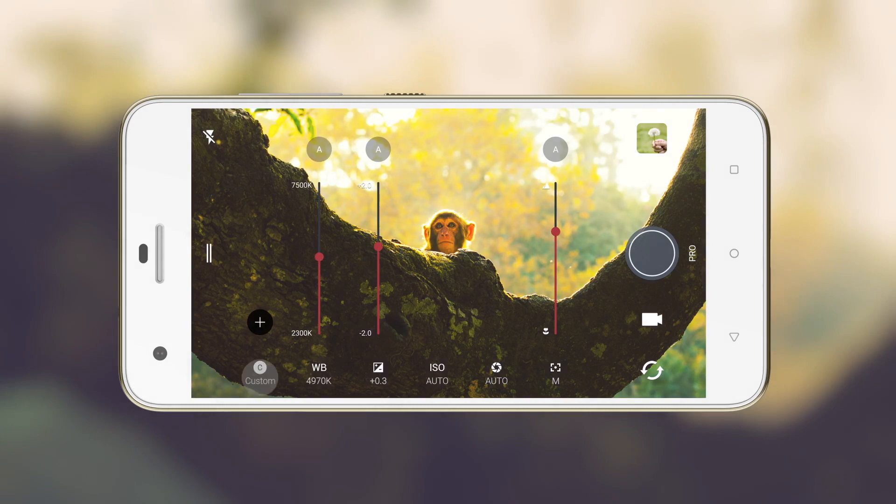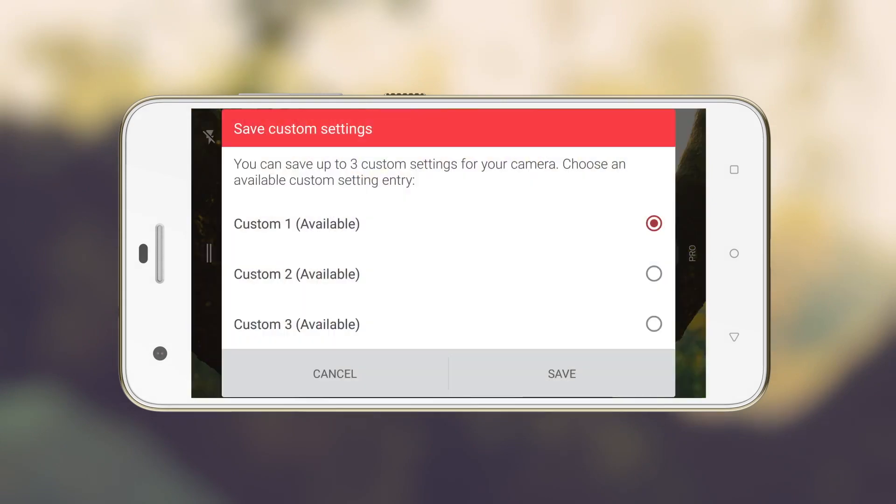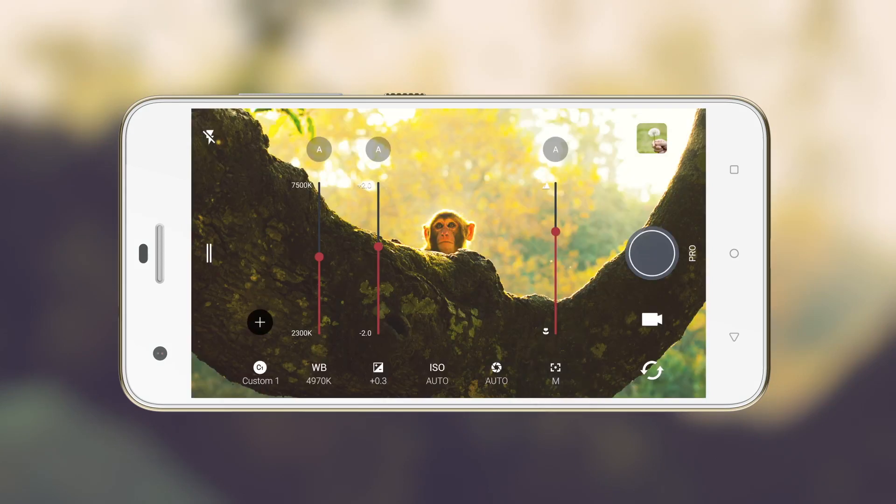After adjusting, hit the plus icon and then choose where to save it. To reuse your custom settings, access them here.